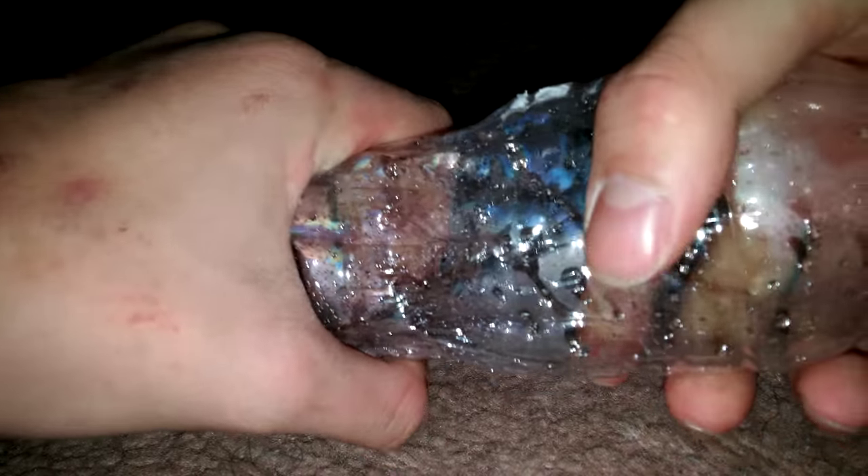You need to twist it like this, and then do this — it's almost like shooting it in — and you can see smoke come out there. That's how you make smoke come out from a water bottle. Thanks for watching, guys. Bye!